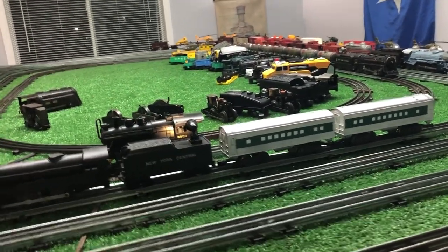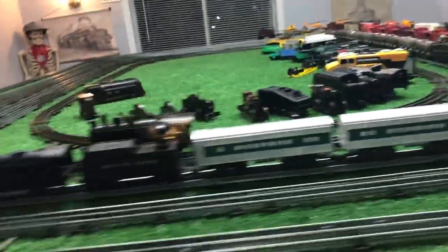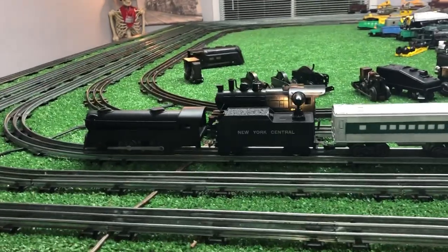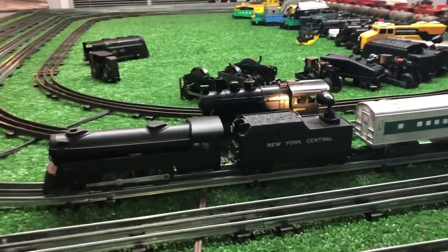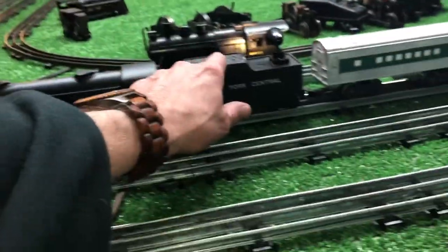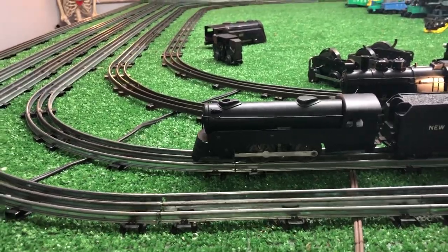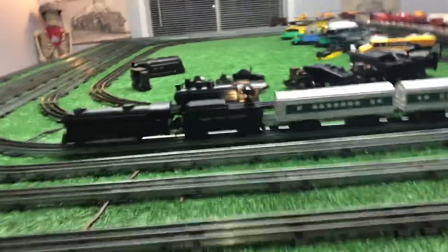I just wanted to try to make these look a bit more like classic Marx cars. Just masked off the windows and sprayed them with silver paint. I've got this old tender that I put together some time ago — it has a LED searchlight with batteries on the inside. This is that de-rusted Canadian Pacific, so I'll probably be using this for the basis of my passenger train.